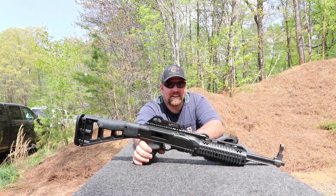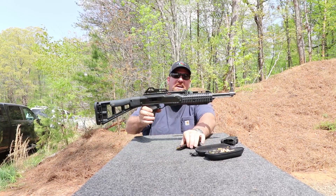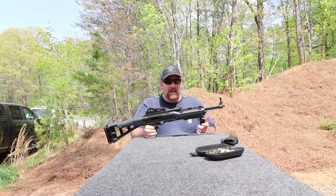Big Pastor T here. Hey, you might know what this is. Yeah, it sure is. It's a High Point 995 carbine.